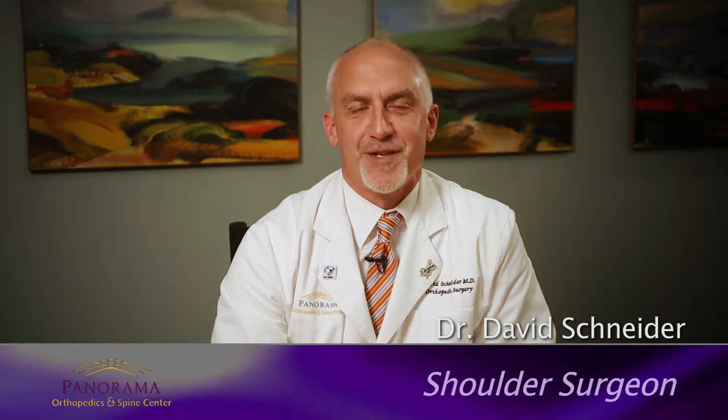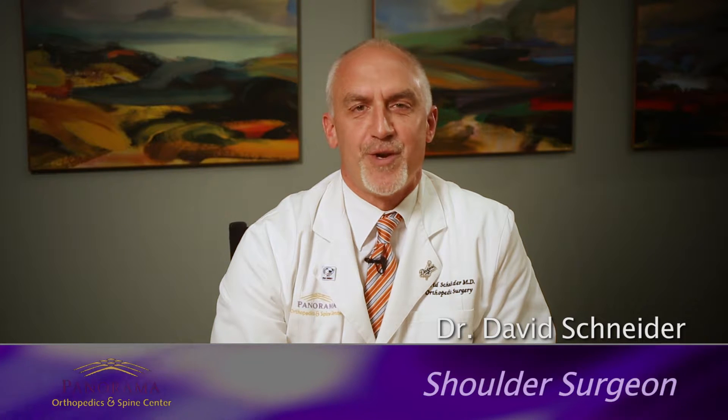I'm Dr. David Schneider. I'm an orthopedic surgeon at Panorama Orthopedics and Spine Center. I'm the director of the Shoulder and Elbow Institute and I'm a shoulder and elbow specialist. We're going to talk about shoulder arthroplasty today, and particularly the difference between a primary and a reverse total shoulder.